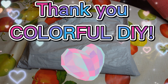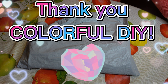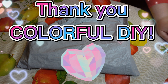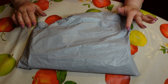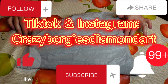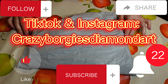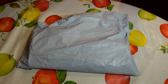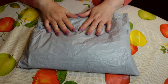They are a lovely budget-friendly company and their prices are very reasonable and competitive. I've got my products in here so let's get started, but first and foremost if I could ask you to please like, subscribe, share, comment down below, follow me on TikTok and Instagram on Crazy Borgies Diamond Art, and hit the little notification bell.